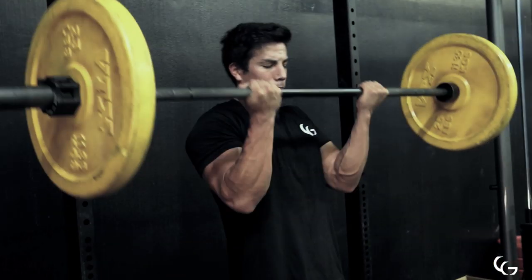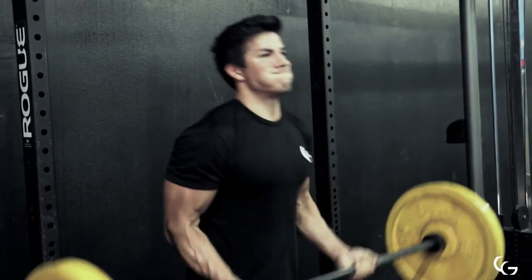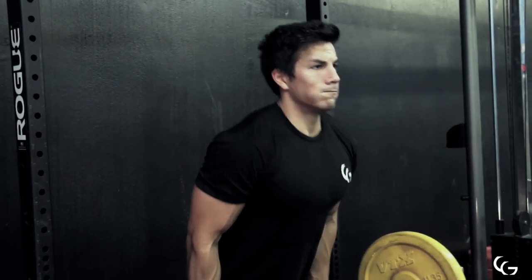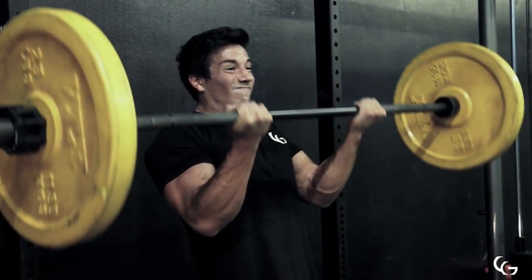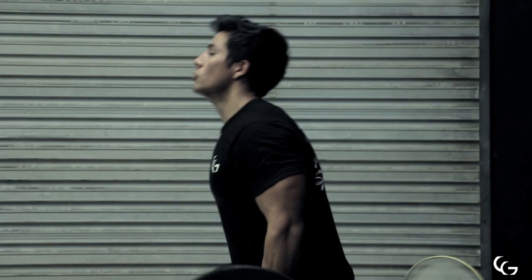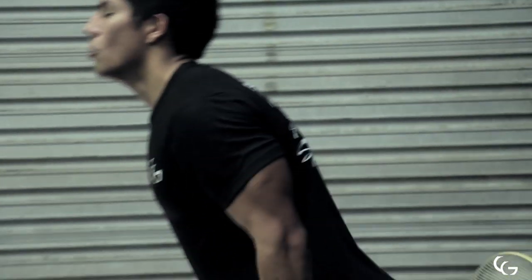For exercise number three we moved on to some standing barbell bicep curls. A tip on this: flex your tricep at the bottom of the movement. If you know what perfect form is, you can use a little bit of sway to help get the weight up on a few sets, just to be lifting more weight. Do a few sets with strict form, but I wouldn't recommend cheating on every single set. I do like going a little bit heavier on a few sets and using some momentum to get the weight up — just make sure your back does not pass perpendicular, you're not arching backwards, and you're not putting yourself at risk of injury.